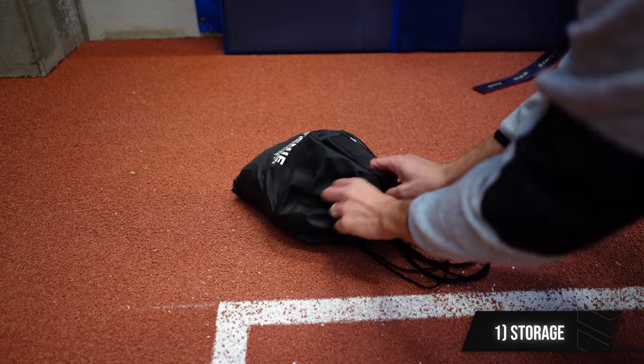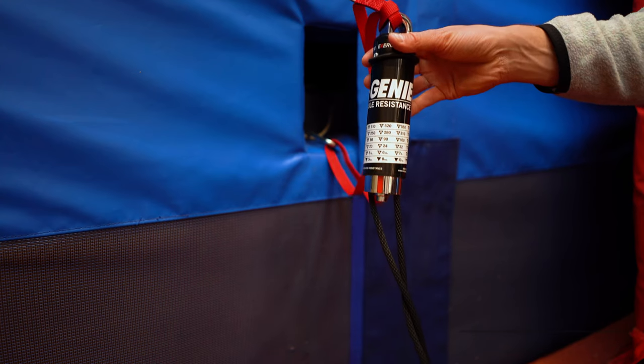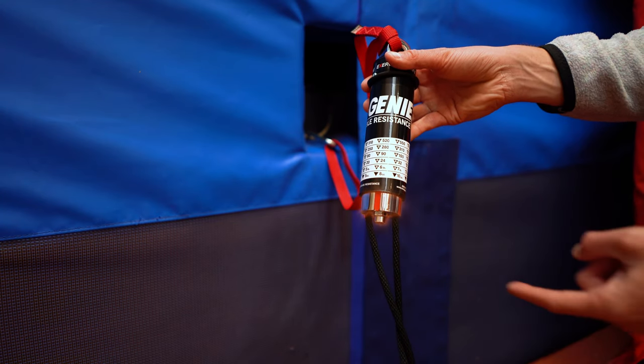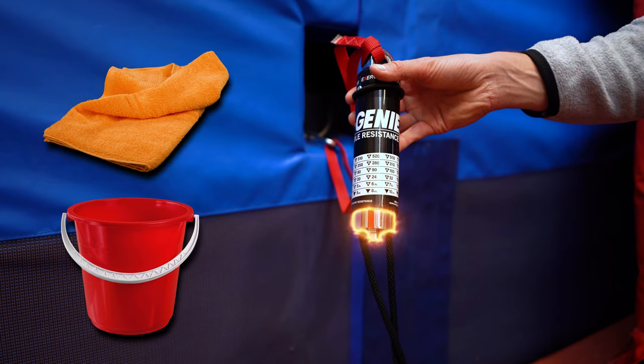As for negatives: number one, unpacking the Exergenie can be a real hassle if the rope gets tangled. Number two, the cylinder can very quickly get very hot and even impossible to touch or rotate with bare hands. So make sure to always have a towel or shirt available and a bucket of cold water so you don't burn your fingers.